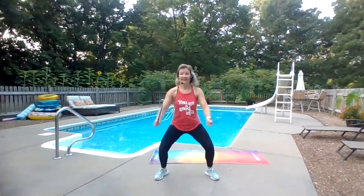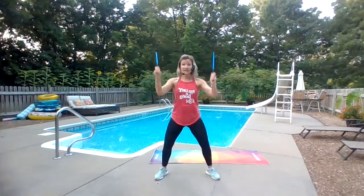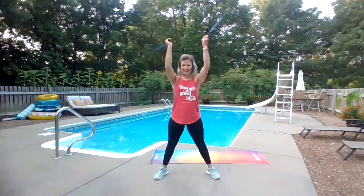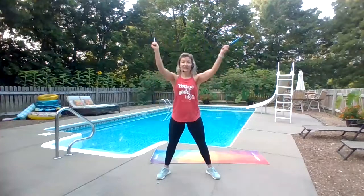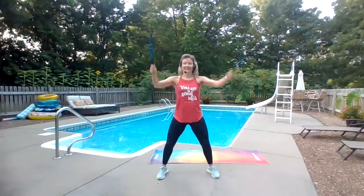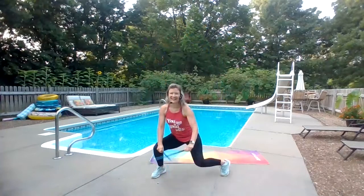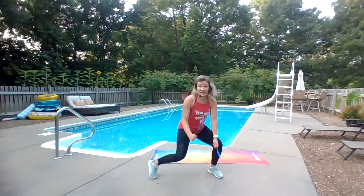Okay, fun drumsticks for you today. Start here, down, cross, up. Stay here or go to the ground — you choose. We're using our legs to get low, not bending at the waist too much.